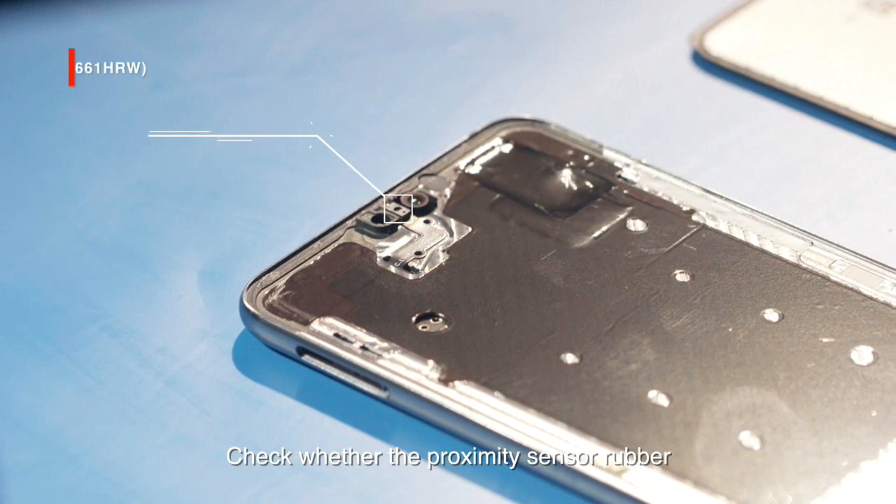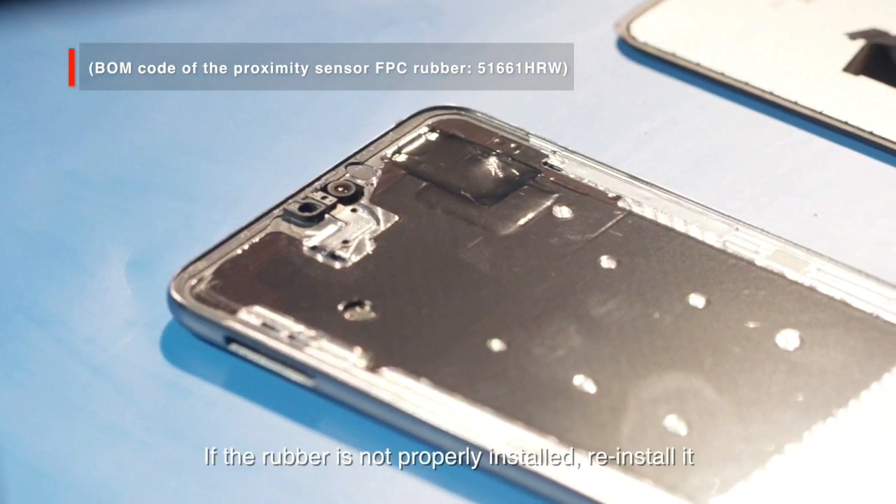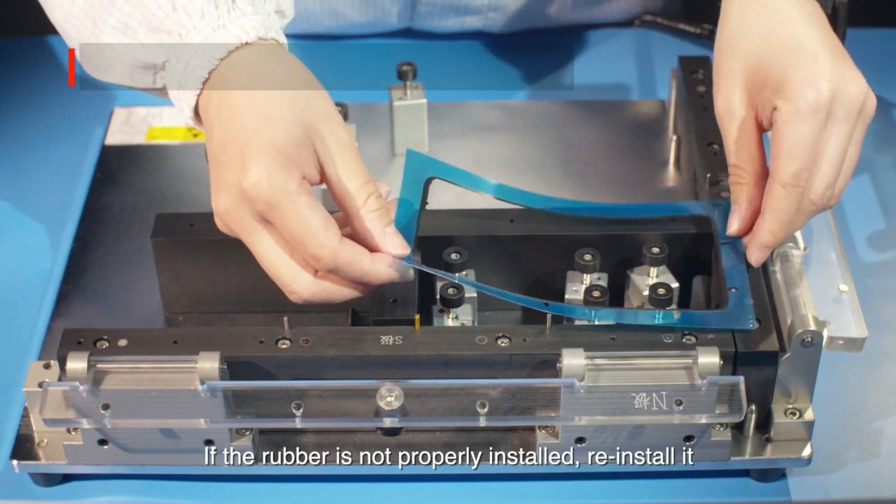Check whether the proximity sensor rubber is properly installed on the middle frame. If the rubber is not properly installed, reinstall it.